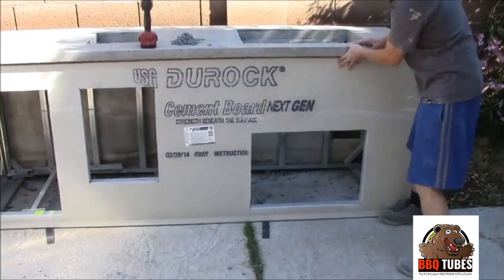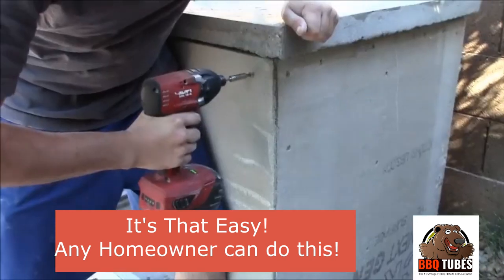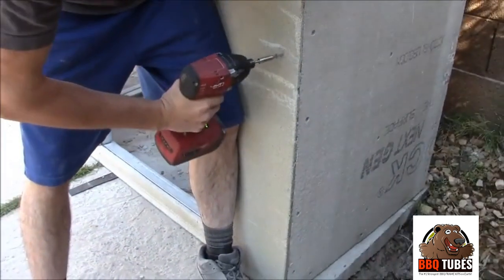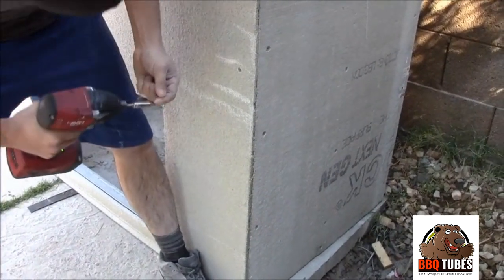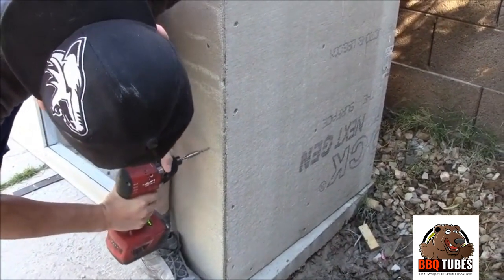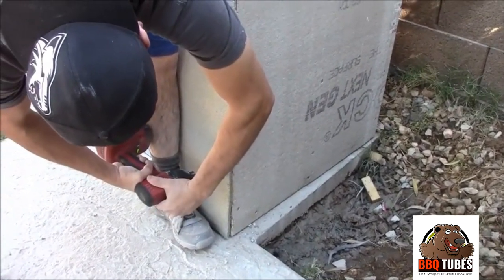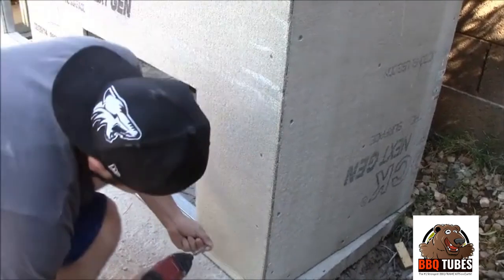It's that easy to do cement board — this is something any homeowner can do. We have it nice and flush on the outside corner here. The great thing about cement board is it's very forgiving. If you damage it, you can always come back later and tape and thinset over the damage to repair it. So don't worry if you screw too much or do something wrong — it's easily repaired.